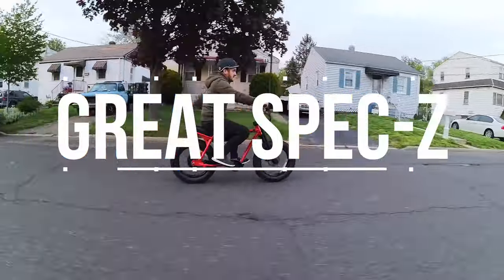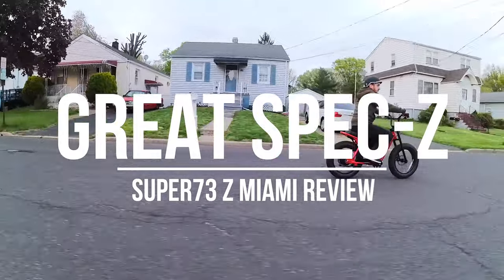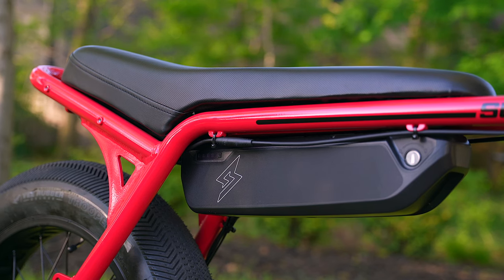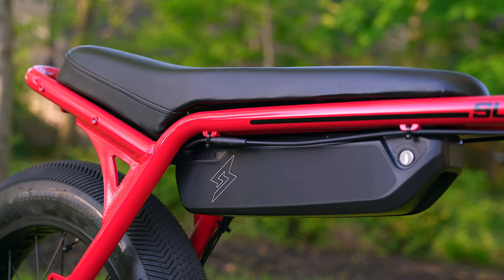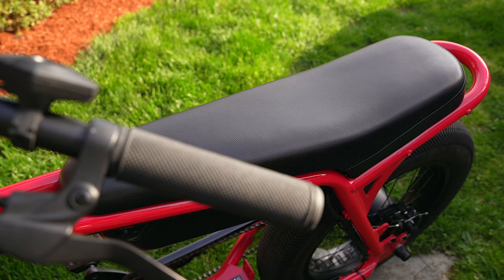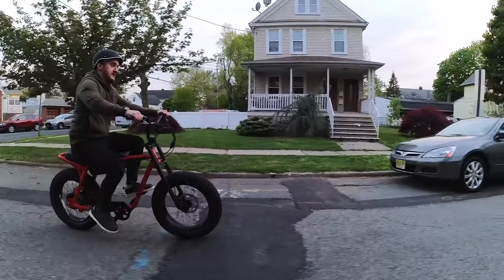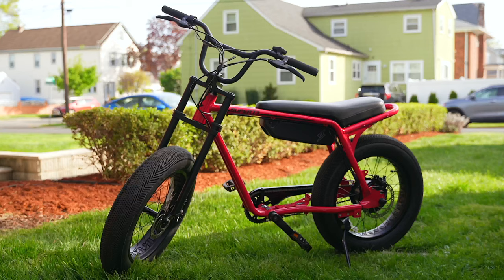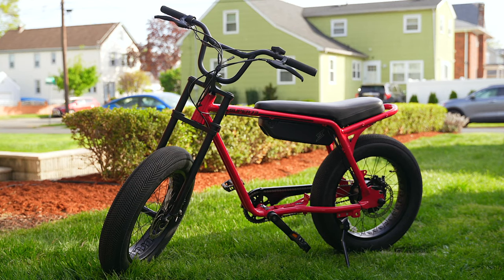As far as specs go, the Z Miami features a max speed of 20 miles per hour thanks to a zippy 750-watt motor in the rear. There's a removable 615-watt-hour battery underneath the seat, a small yet easy-to-use multi-function display on the handlebar, a comfy and spacious 28-inch seat, and up to 35 miles of range on pure electric — or around 50 miles with pedal assist — all wrapped in a gorgeous design.